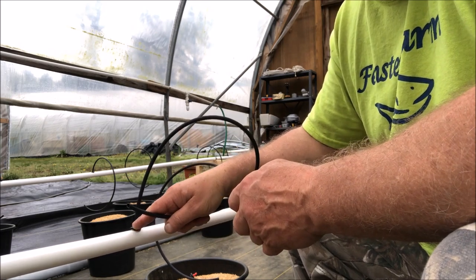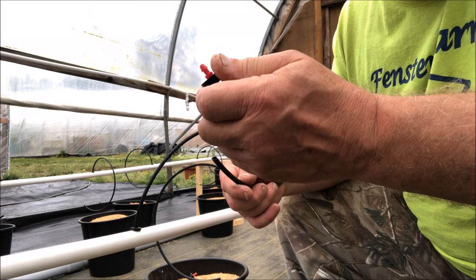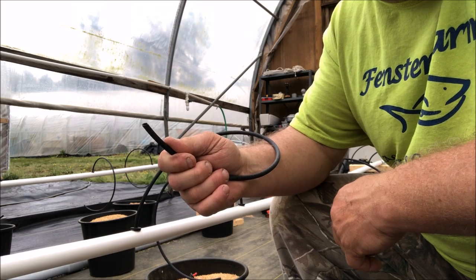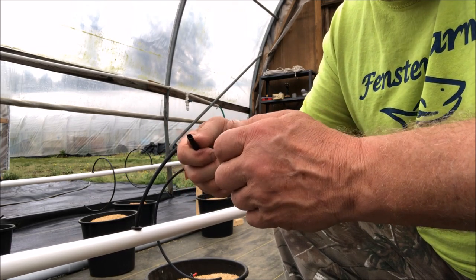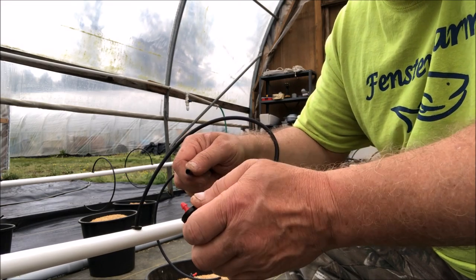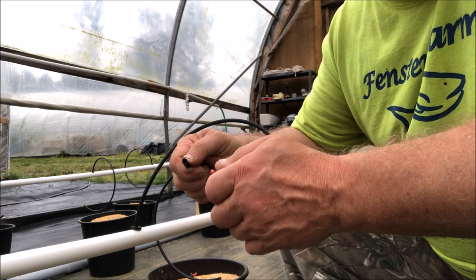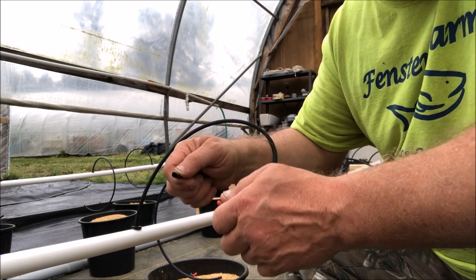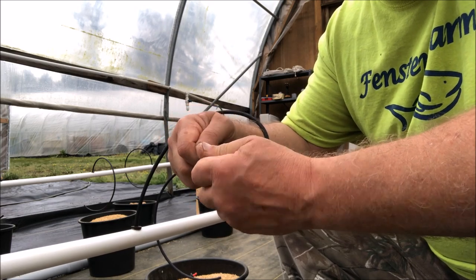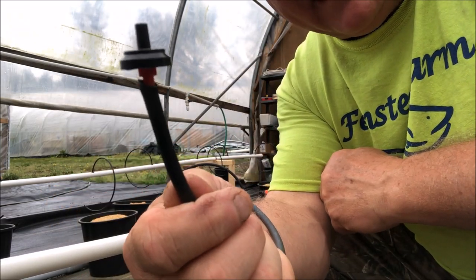The same goes for these emitters — that barbed spike that comes out of the emitter is going to go into this quarter-inch tubing, and it's really not that easy to put in there, especially if you've got bad hands or arthritis. You have to be careful because it puts a lot of pressure on your hands and fingers. The best way I've found is to put it into the tubing and start wiggling it back and forth, applying a little pressure, and eventually you've got it.